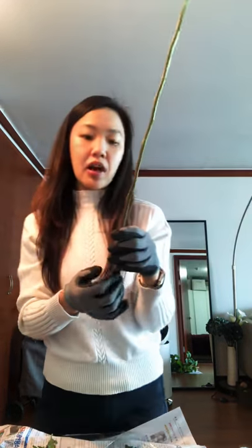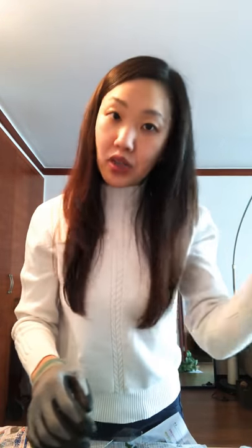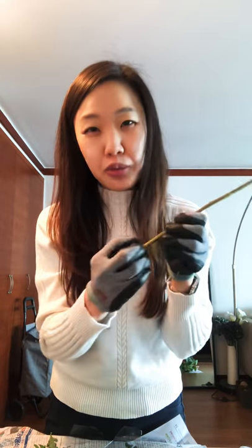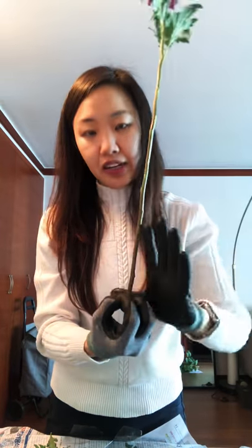A lot of the time why they do that is because they know the flower can't be placed in water for a while. So they'll have it soaked in water, and then when it's about to be transported they'll scorch the end in hot water or on a frying pan or something, so that it closes the stem and keeps the water from here to here.